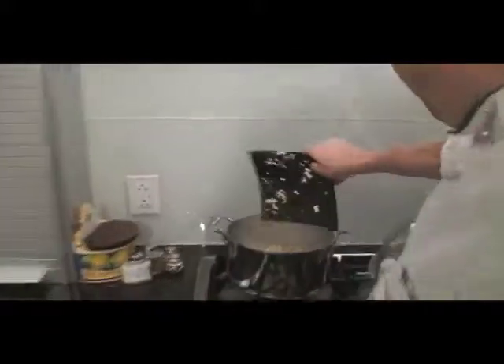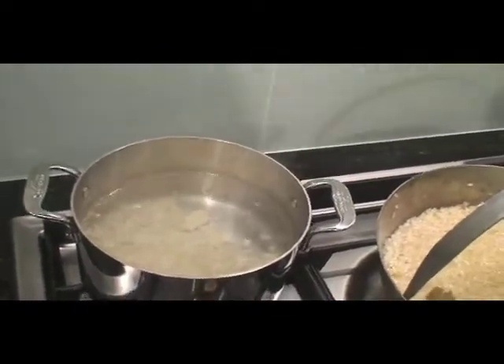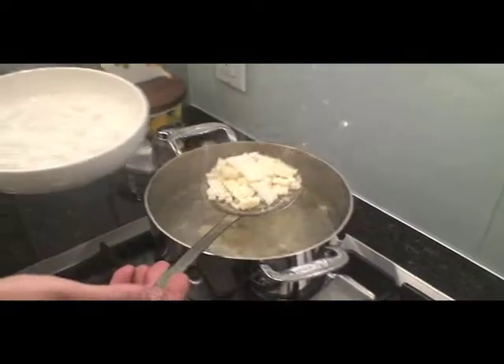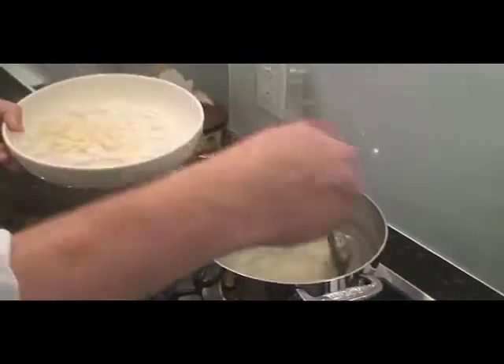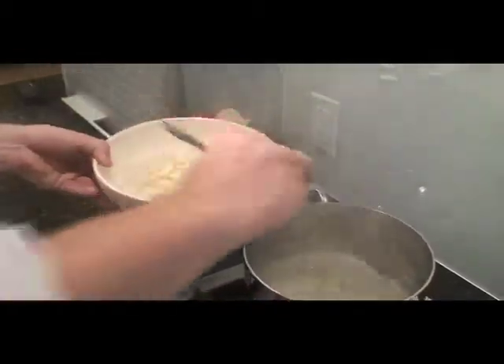We're gonna blanch the vegetables for the risotto, and we'll have them cooked and ready to go. Then once the risotto's ready, we can put it all together. The water's boiling, so I'm gonna dump in the corn first — basically in and out. The reason why I'm par cooking the vegetables is because I'm also par cooking the risotto. That way when my friends come over, I have everything ready to go.